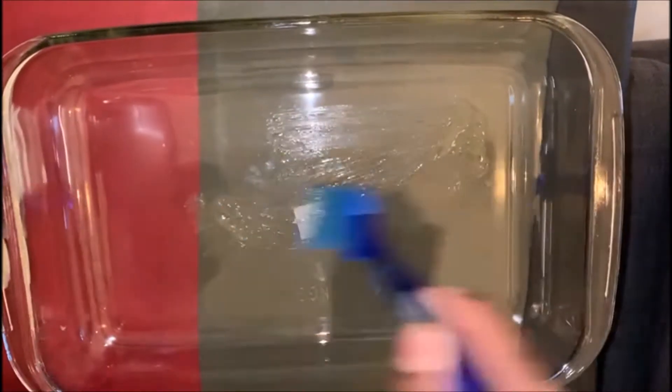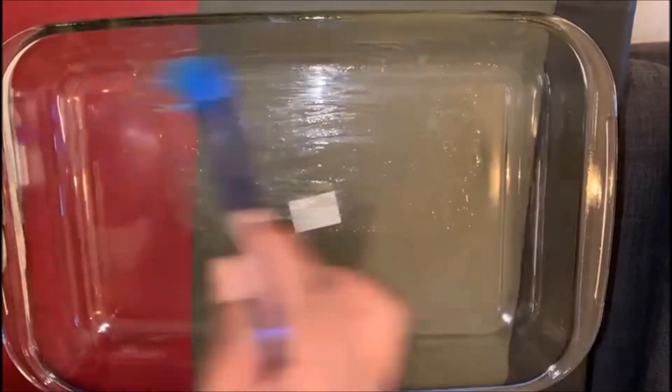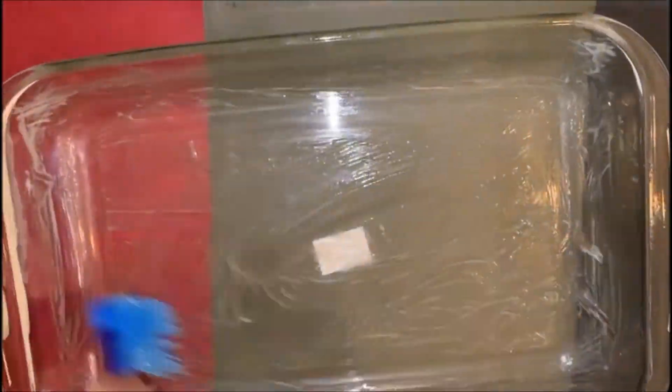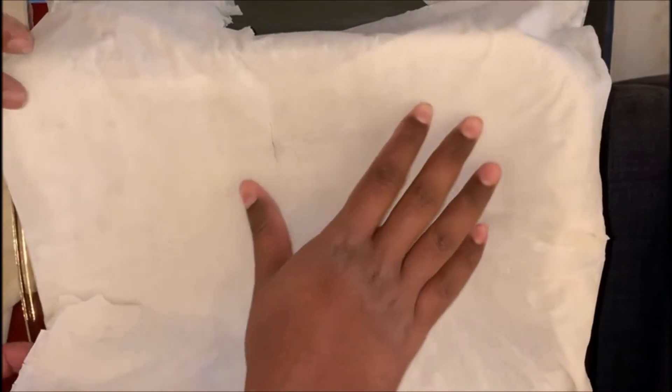Now I'm brushing the baking pan with some melted butter. Now I'm carefully laying the phyllo sheets — be careful because, as you can see, it's already broken.